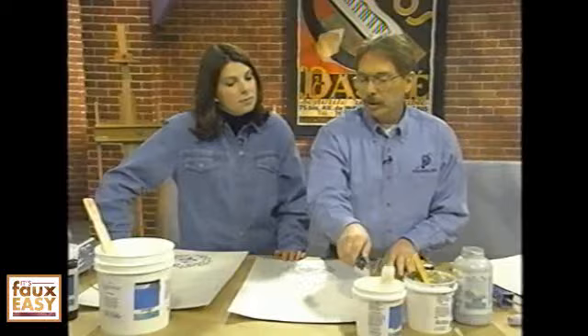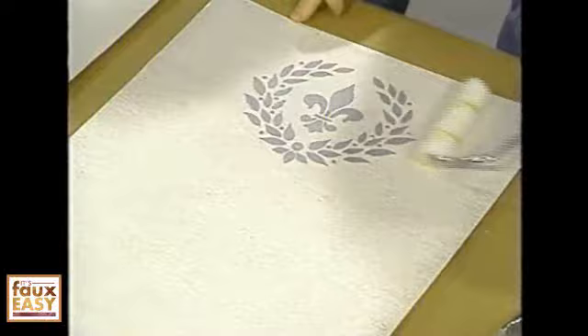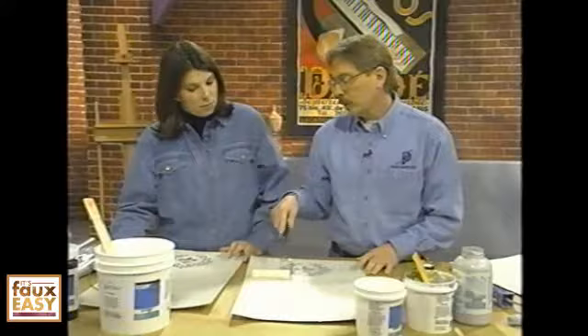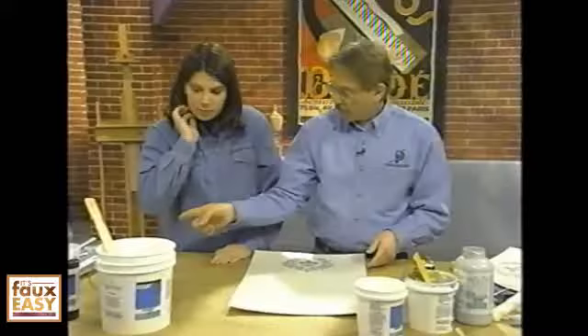Now we want to use a material called a size — it's a clear solution, like a gold leaf size or sizing agent. It gets sticky after you put it on and stays sticky for six to twelve hours. You want to cover everywhere because the foil will not release unless you have that size over everything. Give it a good coating — a lot of times I'll put two coats on just to be sure. About a half hour to an hour, depending on humidity, you can put your next coat on. All it has to be is sticky, and you can put another coat on.